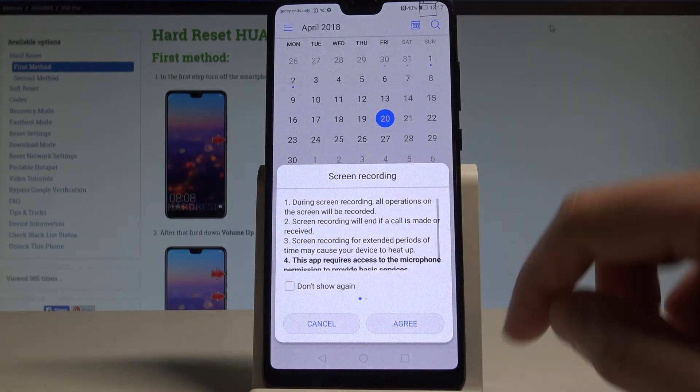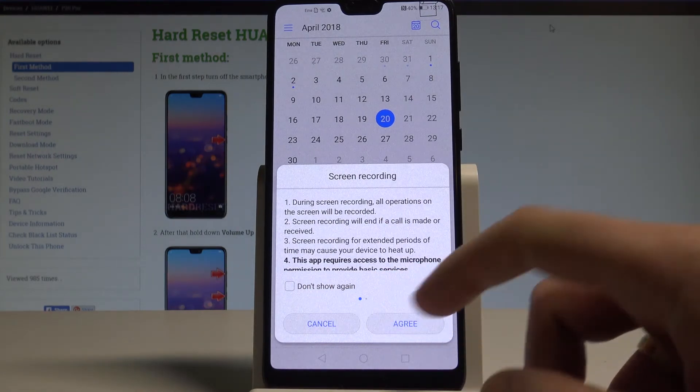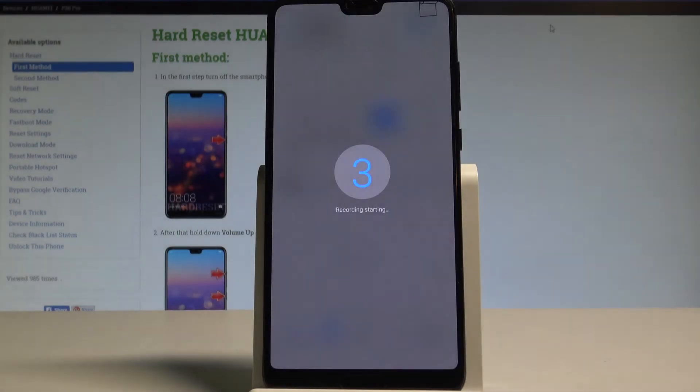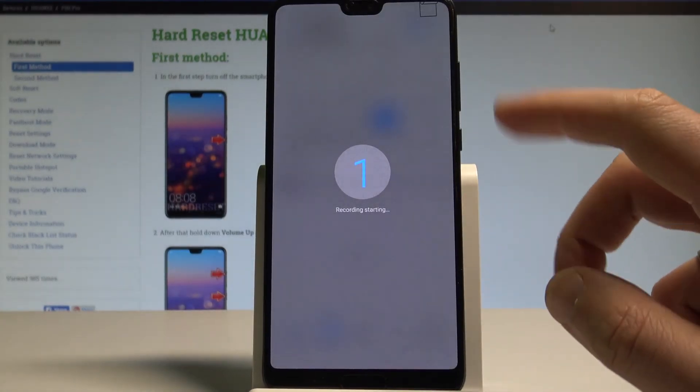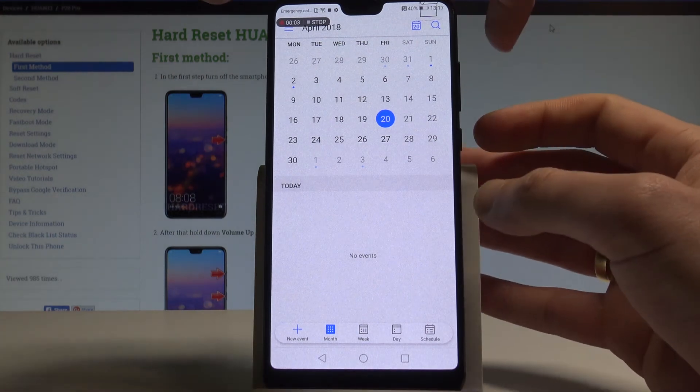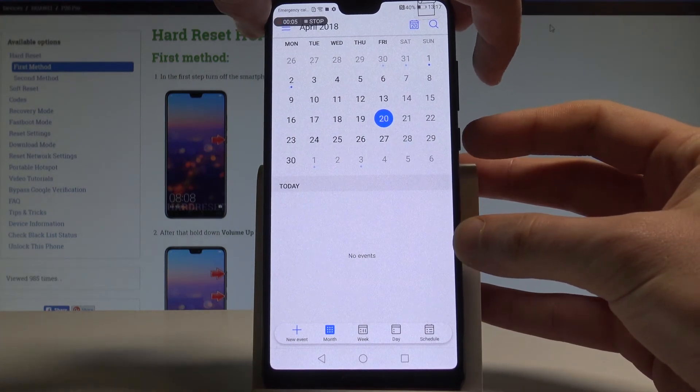Let's choose screen recording again. Here you can choose 'don't show this ever' or you can tap agree every time. The device is recording the screen, and if you would like to stop it you can use this combination: the power key and volume up together.